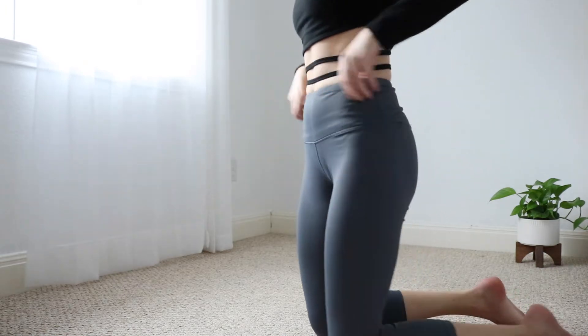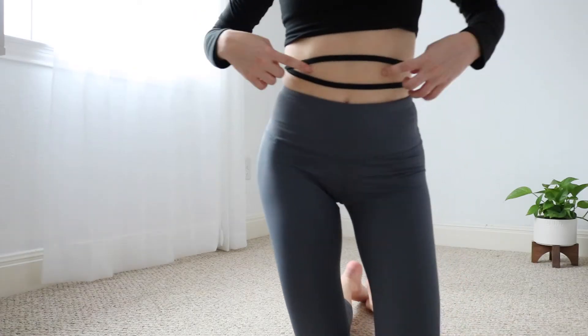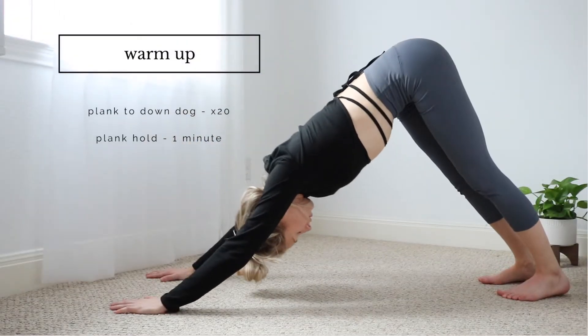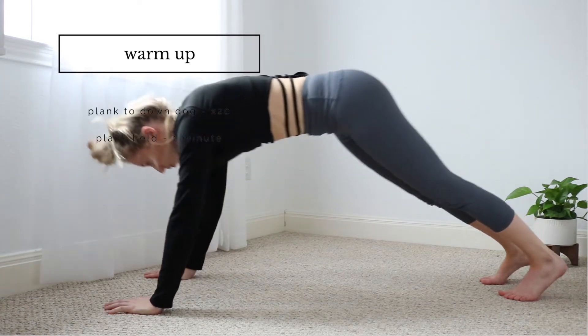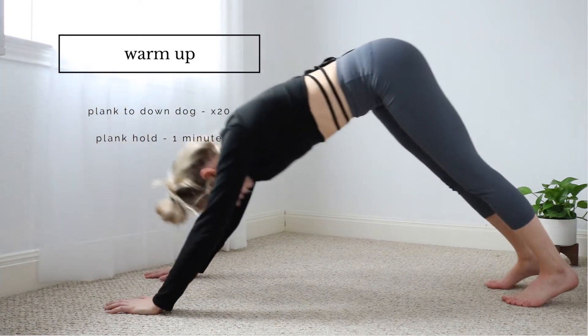Hey guys, it's Chloe and welcome back to my YouTube channel. Today we're going to be working the abs, so let's just get into it. This is going to be the warm-up and I really wanted to focus on warming up the whole body and especially the core, and this is a great move to do that.